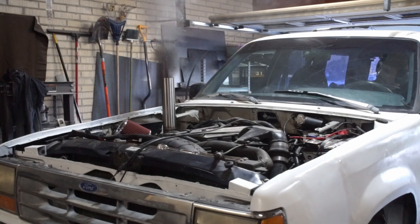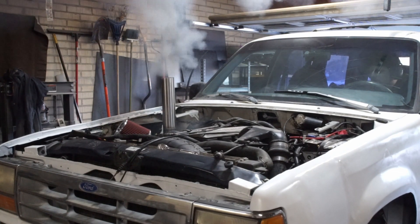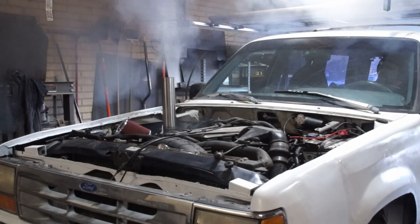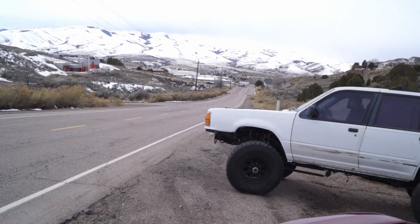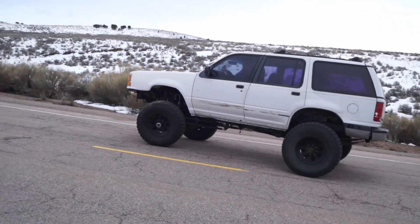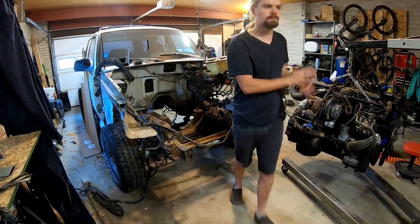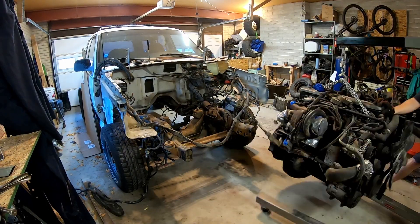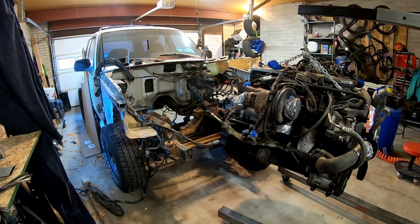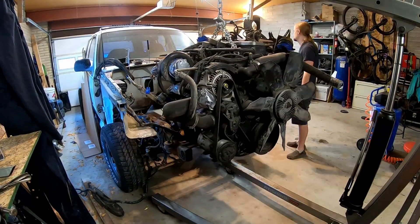I have this one-of-a-kind engine swap where I decided to put a 6BT Cummins into a tiny little Ford Explorer. This is not your normal fun-and-swap, because first off, it's into a tiny little SUV that never even came with a V8 from the factory, much less a big turbo diesel. And second, I decided to use the big 6-cylinder 5.9L engine, not the little 4-cylinder. This is the full-size truck engine, and it has made a lot of problems when I was building this car.